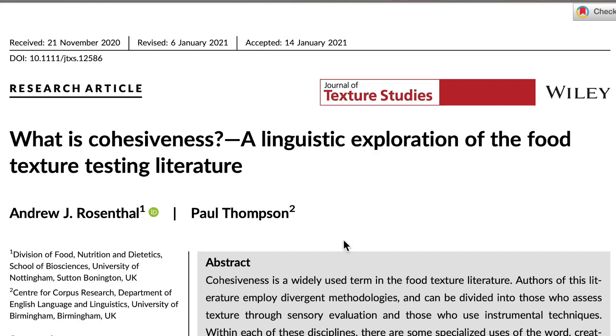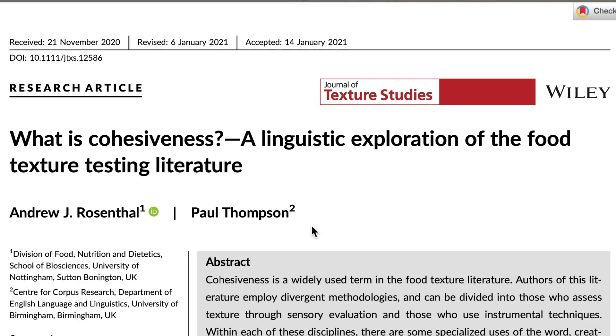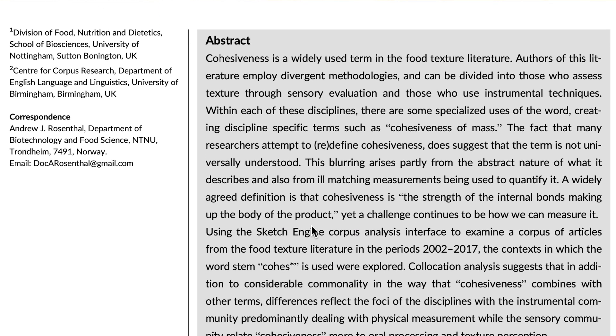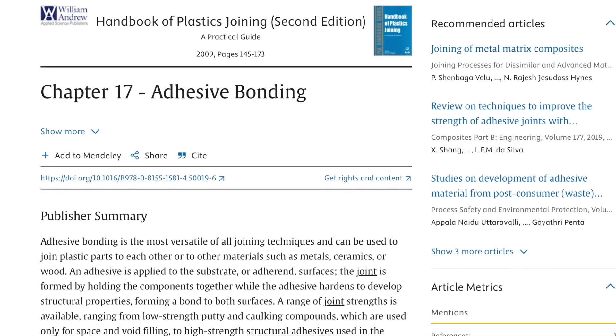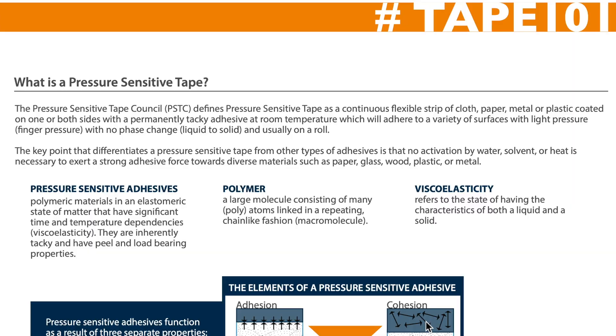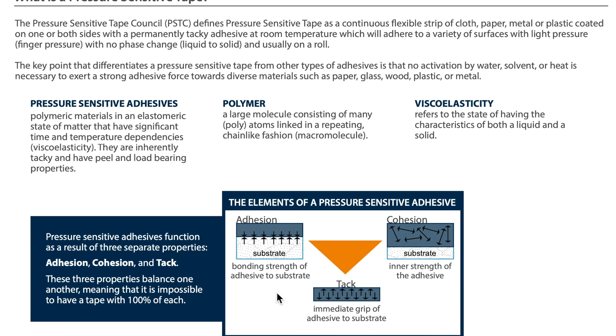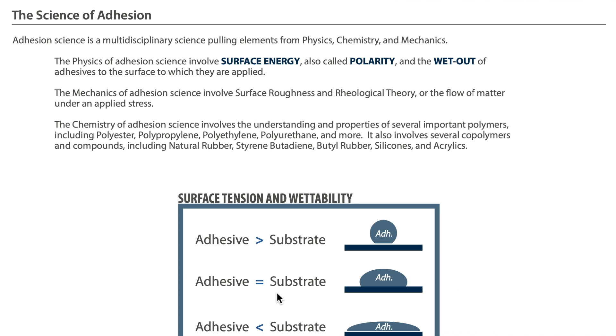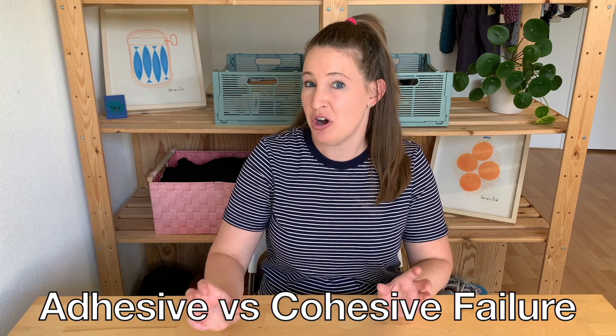I had to take a couple of days to do some research and reading about this. It was interesting because I started very much in the food science literature but ended up more in the material science realm. It's hilarious because I'm just trying to figure out why an Oreo doesn't split apart evenly, but all the examples in material science are like painting a wall or putting two metals together with an adhesive. But it seems like our problem boils down to adhesive failure versus cohesive failure.